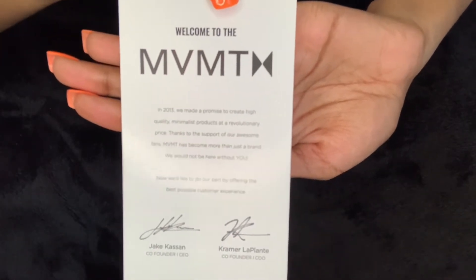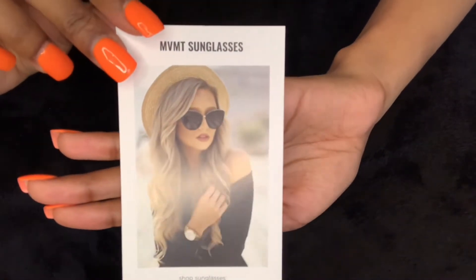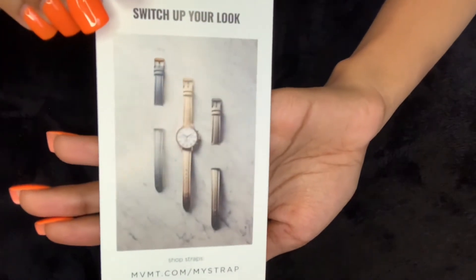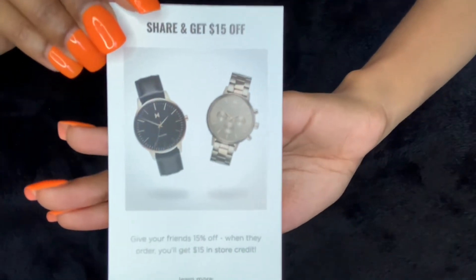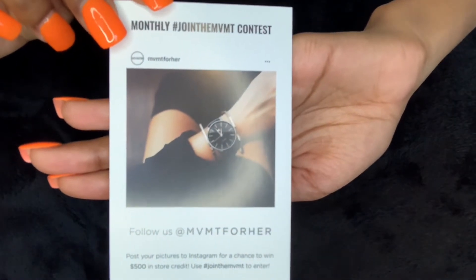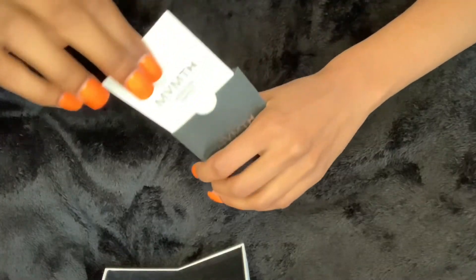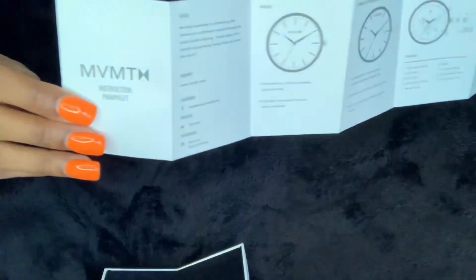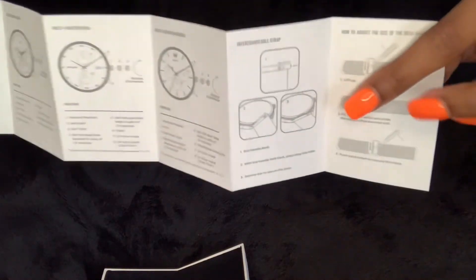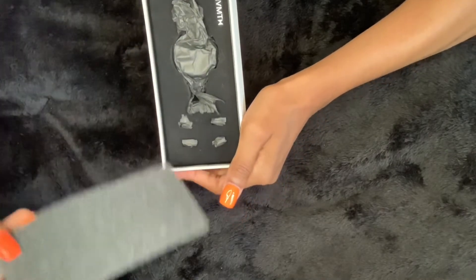They launched with high quality minimalistic products at a revolutionary price. On to the next card — it is a picture of a female wearing some sunglasses, which they do sell, along with watches and the different types of watch bands you can get with them as well. The next thing it comes with is the instruction pamphlet, which is very handy and helpful because it shows you everything you need to know to set up the watch.